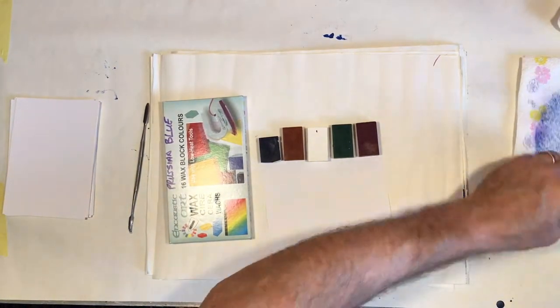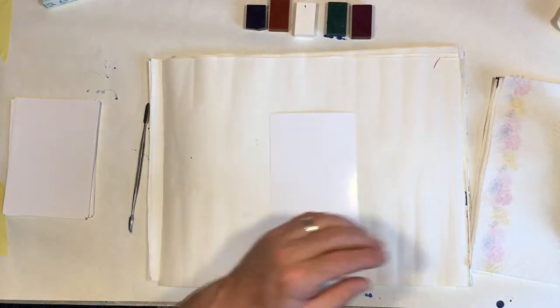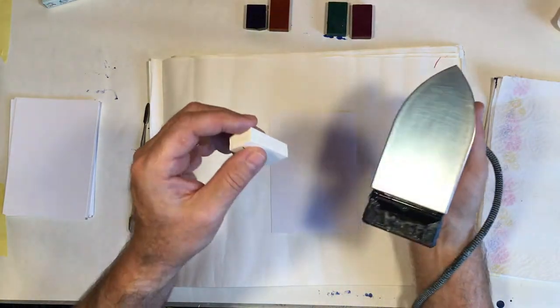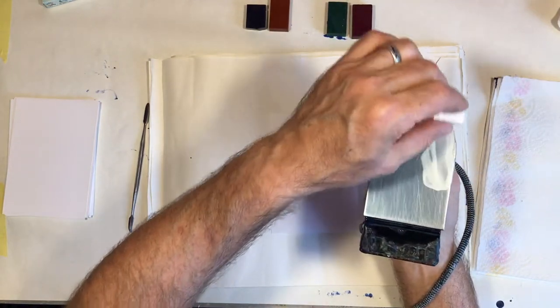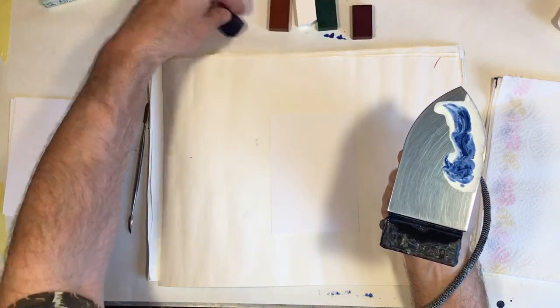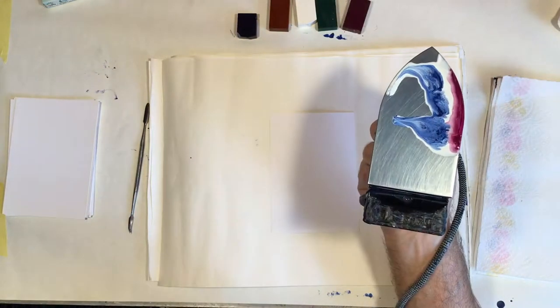A travel iron could quite easily be used — this is just a piece of encaustic art. I've cleaned the iron. Now on the base of the iron I'm going to add some white, blue, and along the edge a hint of red.